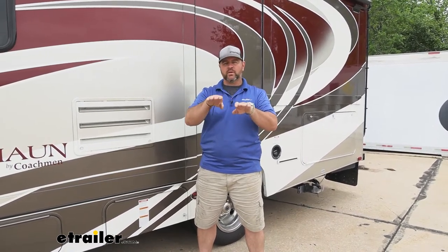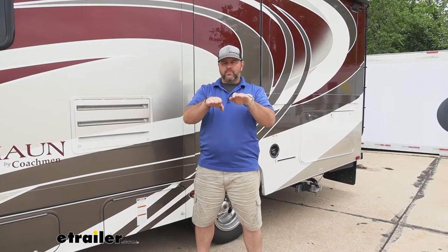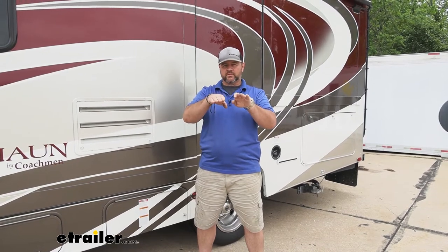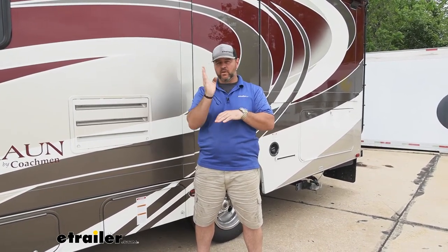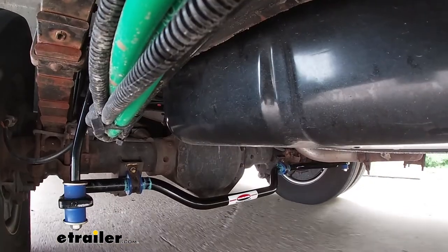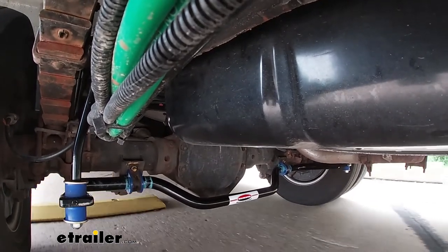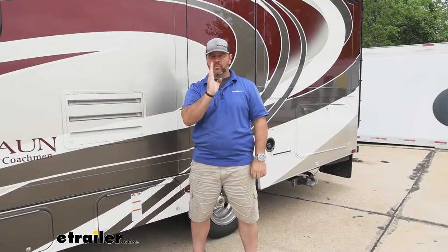Where your end link hooks onto your sway bar, what happens when you get a crosswind or go around a corner is that bar likes to twist. The more twist you get in the bar, the more body movement you're going to get on the top side. With our Roadmaster one, because it's much thicker and made out of a much more durable metal, we're going to get a lot less twisting, which means our vehicle is going to stay more upright and make our ride quality that much better.